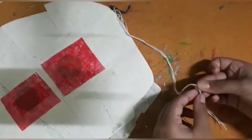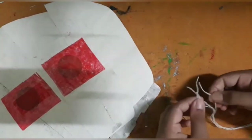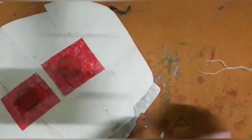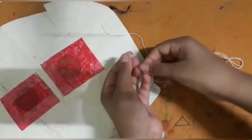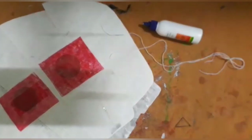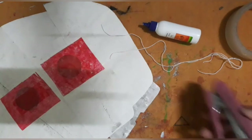Then take four pairs of equal length thread. First take two equal length threads and paste them on the mask with the help of glue, sellotape, and stapler.